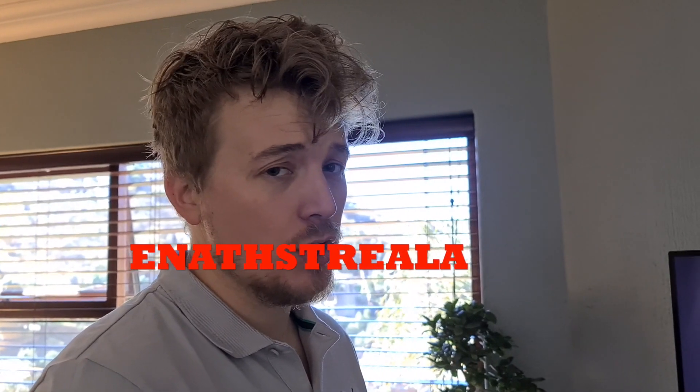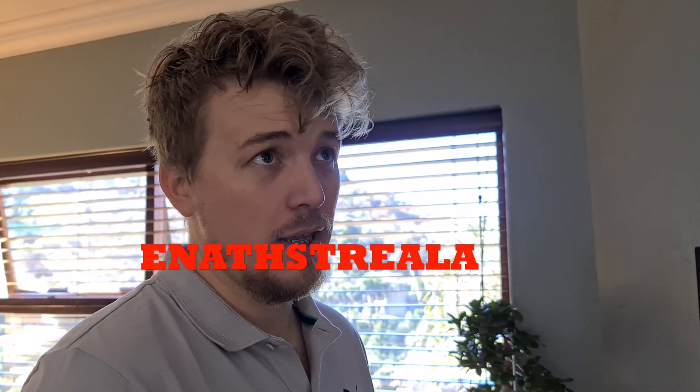My PlayStation name is ENATHSTREALA. If you guys want to add me or play with me, I am more than willing. I've got a few games that I do play, most of which is Star Wars related. So if you're a Star Wars fan, please hit me up — we can definitely play together.